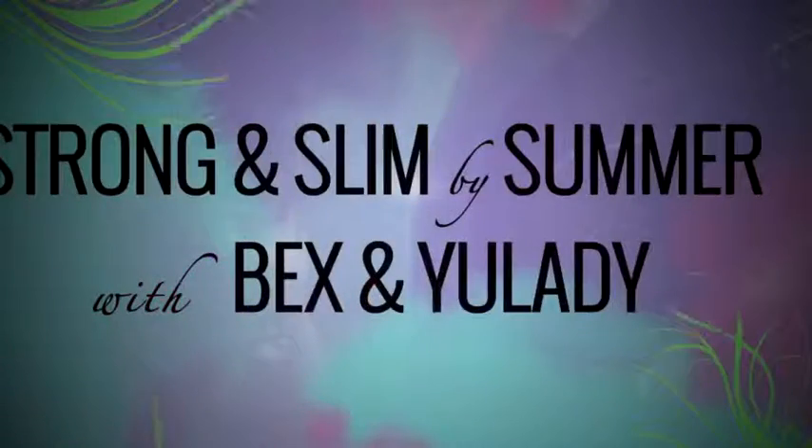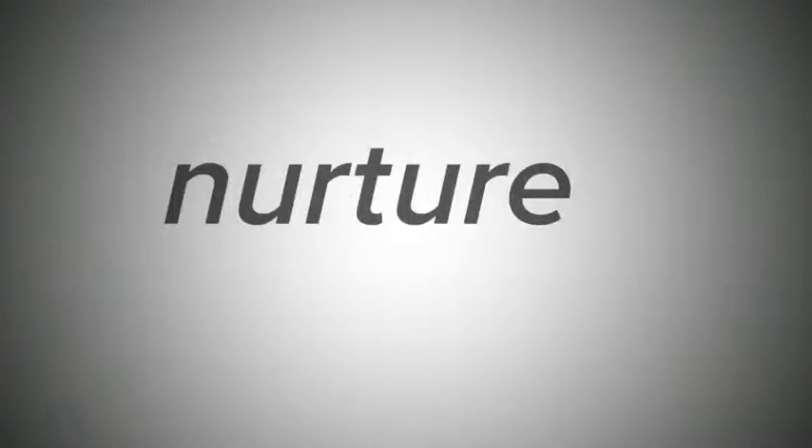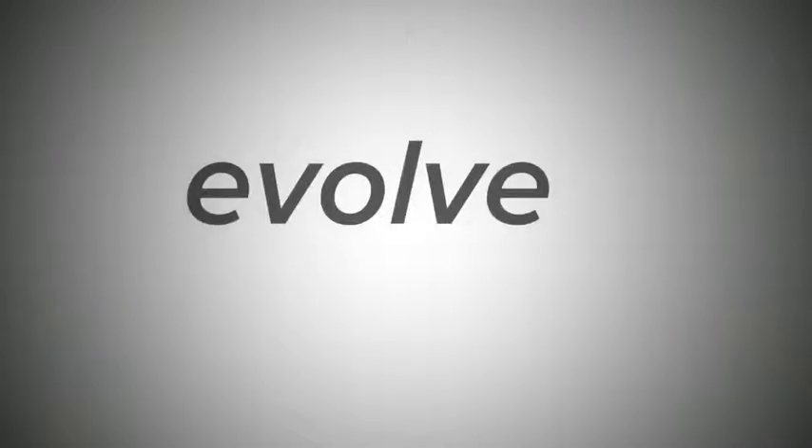This is Strong and Slim by Summer, brought to you by my friends at Delta Labs. Nurture, Nourish, Evolve.